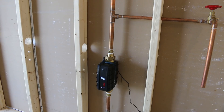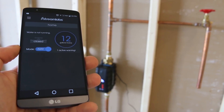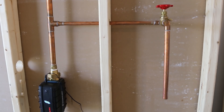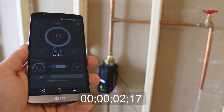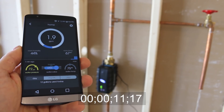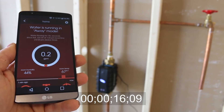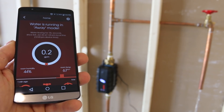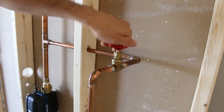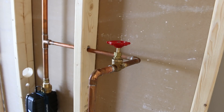With all of that said, let's throw a few tests at it to see if we can get an alert and if the shutoff valve does its job. I set the app to away mode to simulate my absence. I'll do both a small and major leak test using this branch. Let's start with the small leak. At 16 seconds, the valve detected a leak and shut off on its own. I also got an alert on my phone telling me there was water running while in away mode and how much water there was.